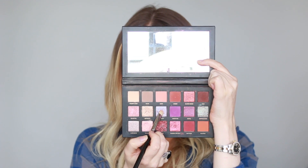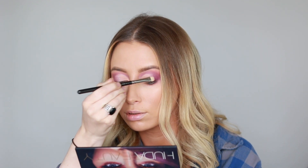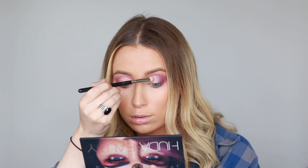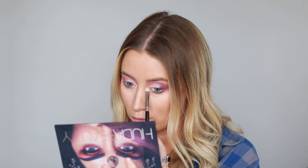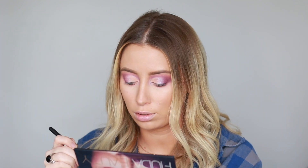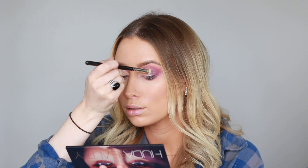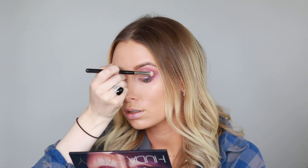Now I'm going in with Twilight, and I'm just using that shade to blend the light Desert Sand color into the darker purple in the outer corner. I'm also going to use that shade as an inner corner highlight. Next, I'm dipping into Retrograde, and I'm just using that to further blend Twilight into the darker purple crease.